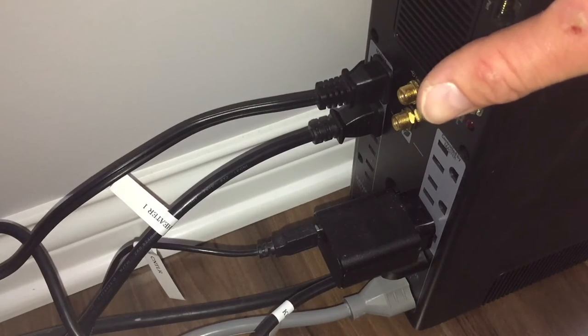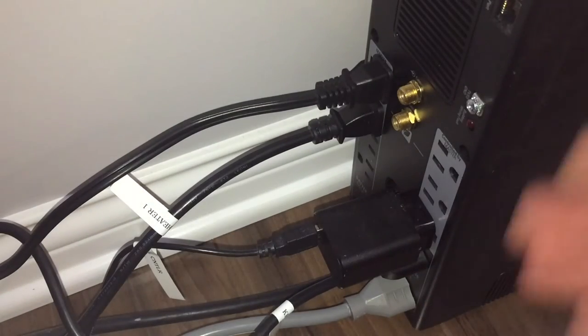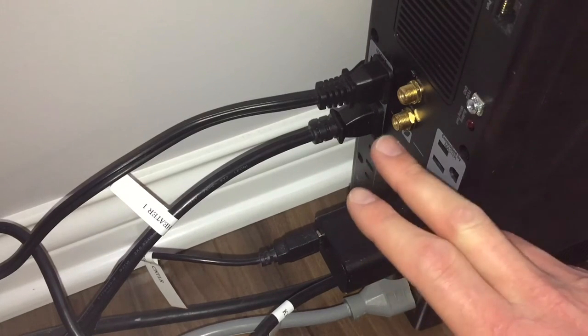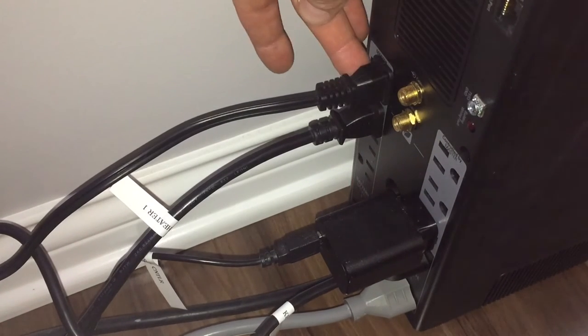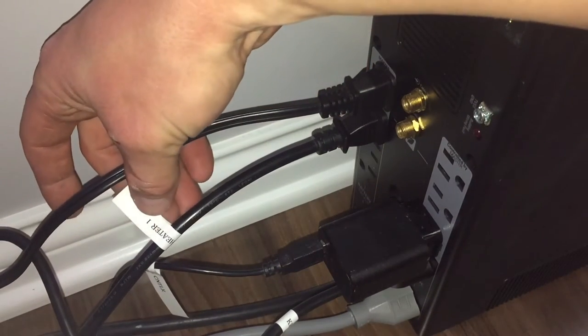This gray cord goes to a surge protector with switches so you can manipulate each device. The light runs on a timer so I don't need to manipulate when it comes on and off, so I have it plugged in back here. I don't want to use this real estate in the cabinet. On the battery backup side I have the return pump and the heater.